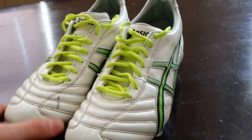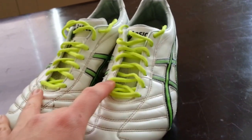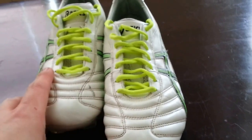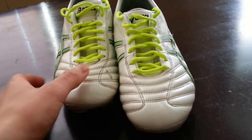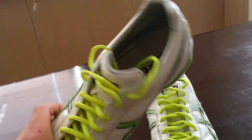They are about 9 ounces for a size 9. I have a 9.5, but they feel a lot lighter than they sound. I know the Pumas and F50s are all under 6 ounces, which is really light. But for soccer, I don't think you need something entirely that light when you have something built so well.